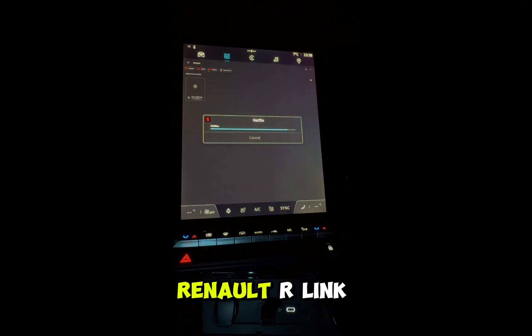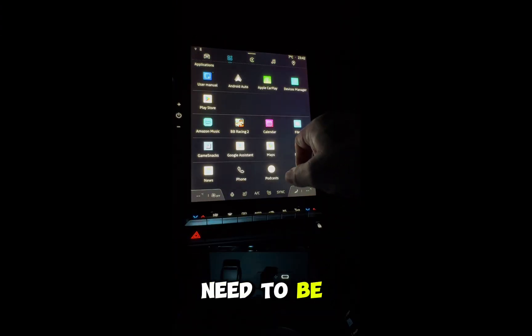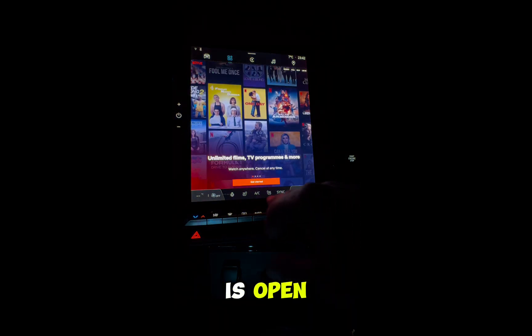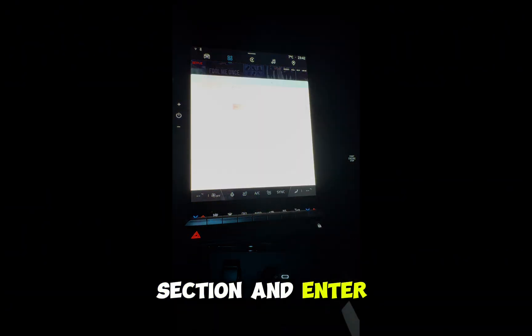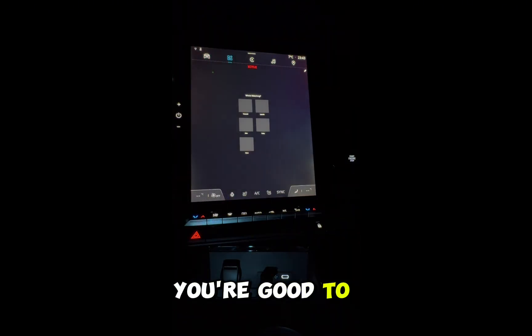Make sure your Renault R-Link is either tethered to your phone or connected to the internet, as you will need to be connected to the internet to install the Netflix app. Once the app is open, click the login section and enter your details to log in. And that's it — you're good to go.